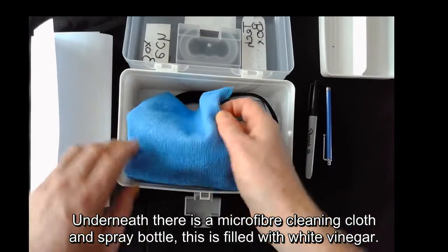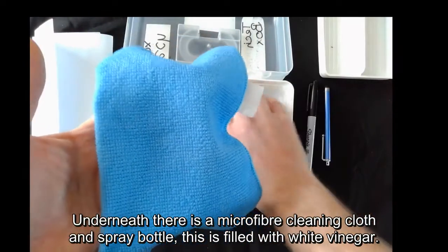Underneath there is a microfibre cleaning cloth and spray bottle — this is filled with white vinegar.